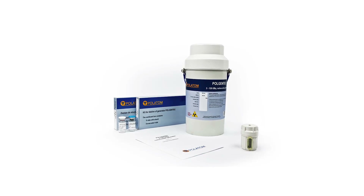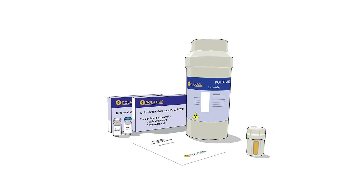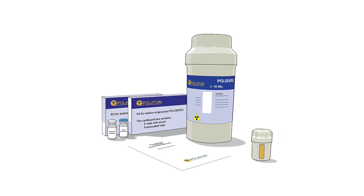PolGenTech radionuclide generator. Operation manual.